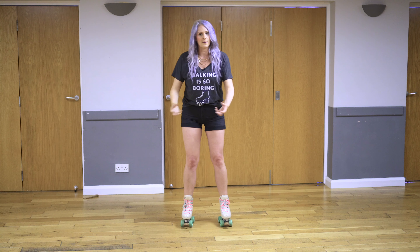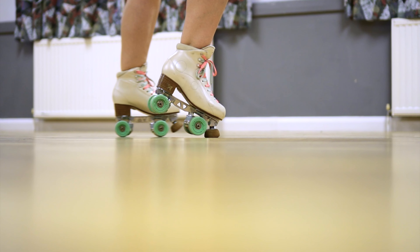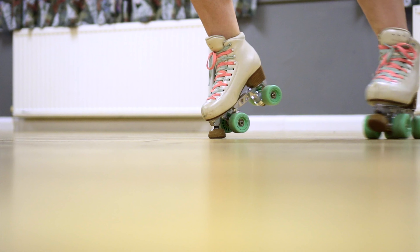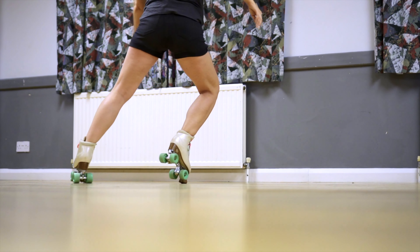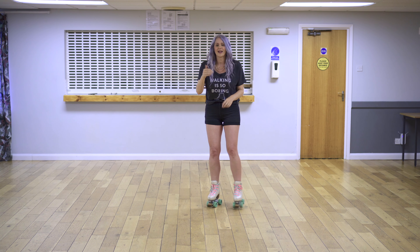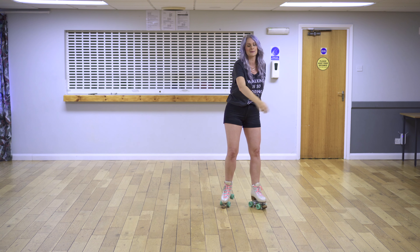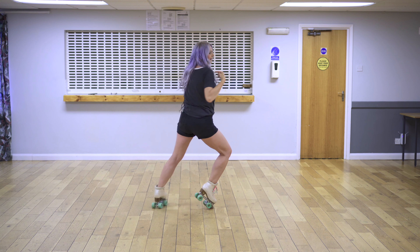As I start to slow down I'll come up, and that's squeezing that last little bit of momentum out. You want as little contact area of your toe stop on the ground as possible. What I do is actually lean further forward, so I've just got that very edge of my toe stop in — that means I spin and spin and spin. It's the momentum from this foot and the shoulder pushing that keeps me going.